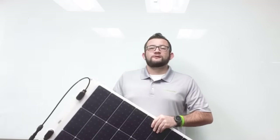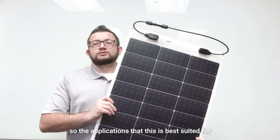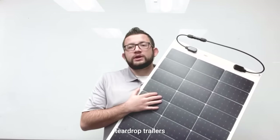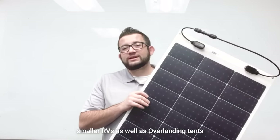So without further ado, let's crack straight into the video. Let's talk about this panel a little bit. The applications that this is best suited for are marine vessels, teardrop trailers, smaller RVs, as well as overlanding tents.